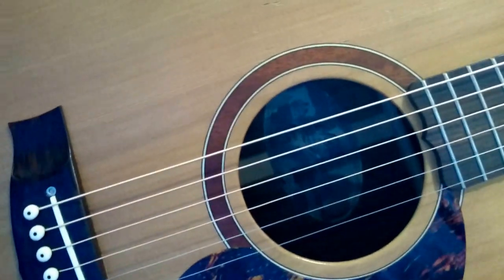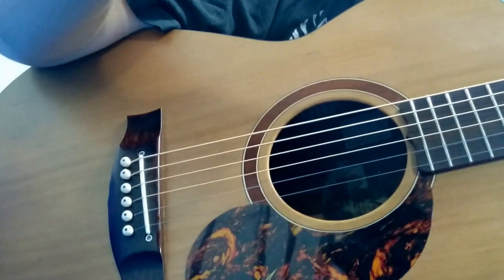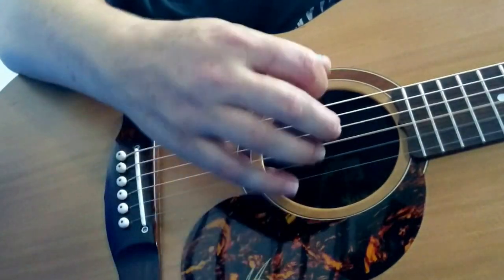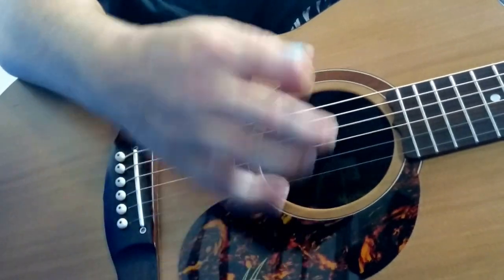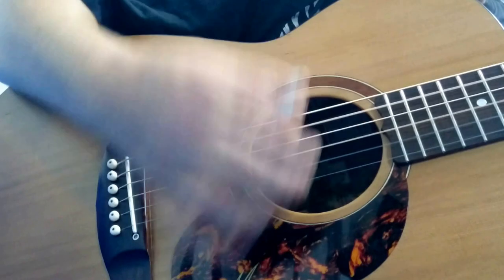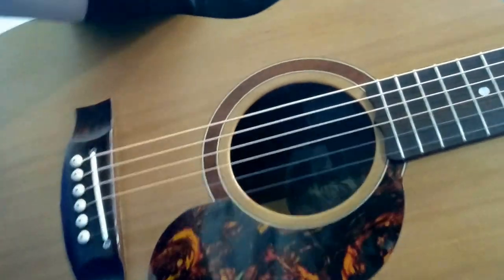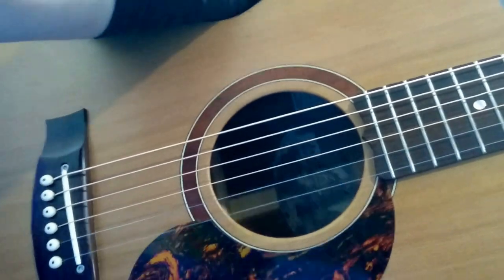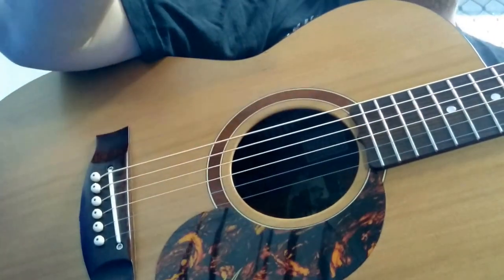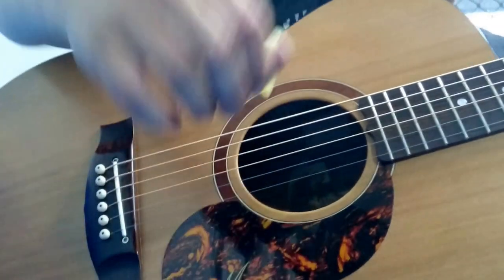Moving on to the thumb picks. Start with the Ernie Ball — it says medium, I think. It's a thinner one. I'm just going to use them like that. I'm not going to try to do any fancy thumb picking stuff. It's a Recording King — it's like a thicker one. I guess you're supposed to emulate tortoise or whatever.